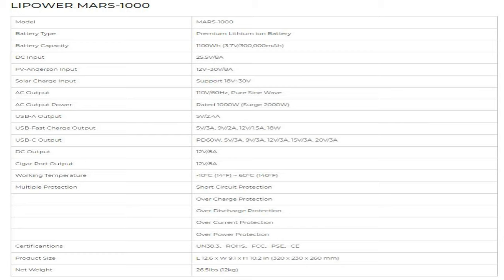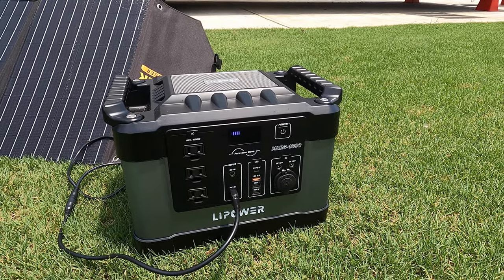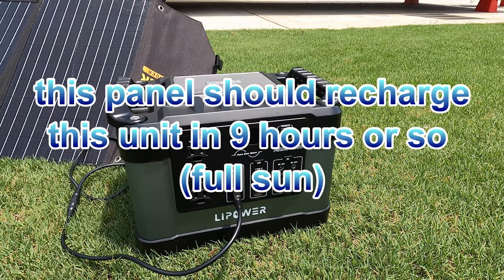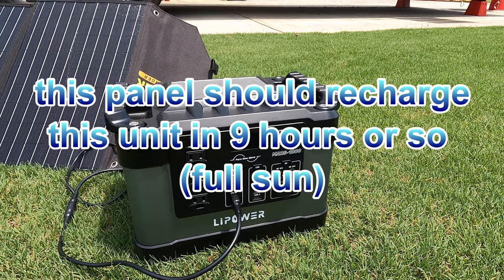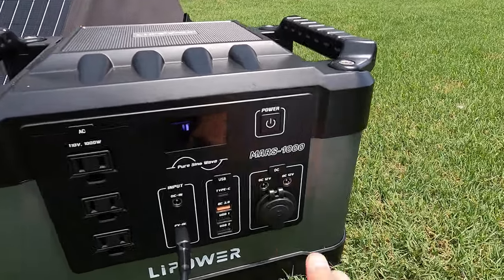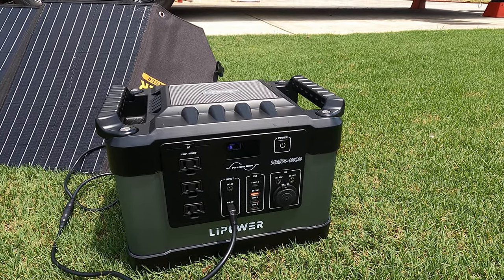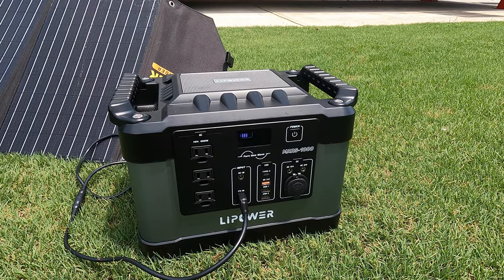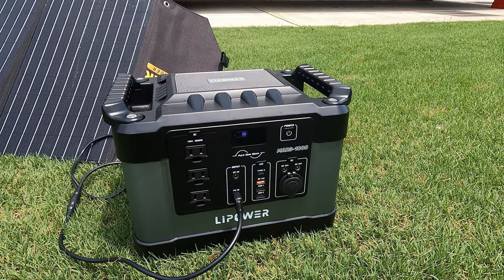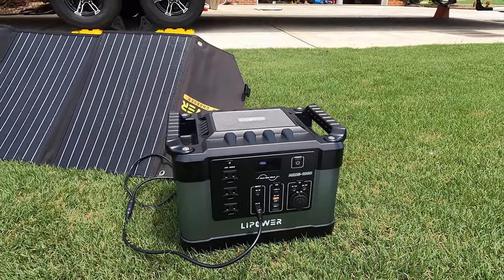USB-A outputs: 5 volts, 2.4 amps. USB fast charge outputs: 5 volts at 3 amps, then 9 volts at 2 amps, 12 volts at 1.5 amps, and 18 watts. All of that will be up on the screen. USB-C output — you can see that on the screen. DC output: 12 volts, 8 amps. Cigar port output — it's actually a marine version, so it can handle a little moisture — 12 volts, 8 amps. Working temperature: 14°F up to 140°F, or -10°C to 60°C. There are a lot of protections: short circuit, overcharge, over discharge, over current, and over power protection. You can also see the certifications on screen.